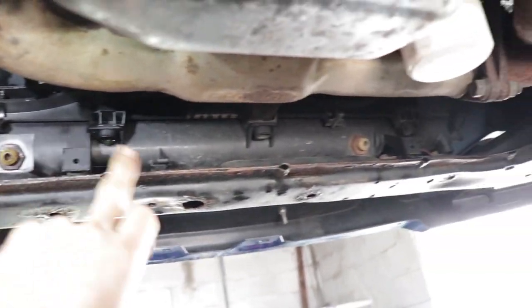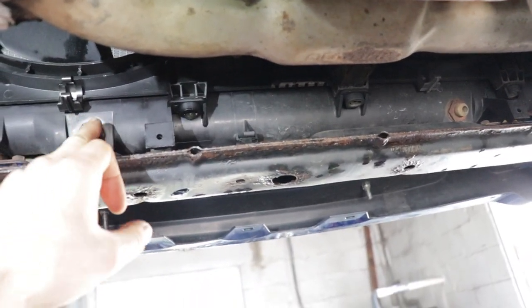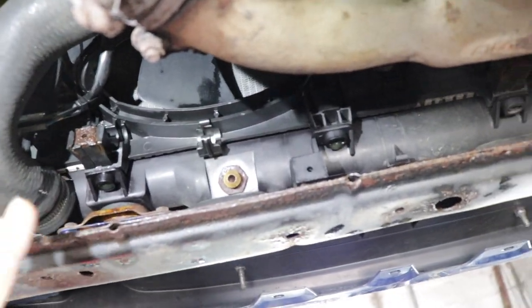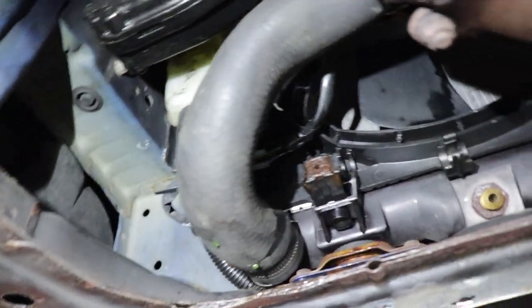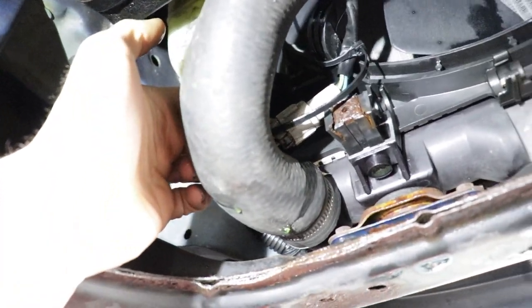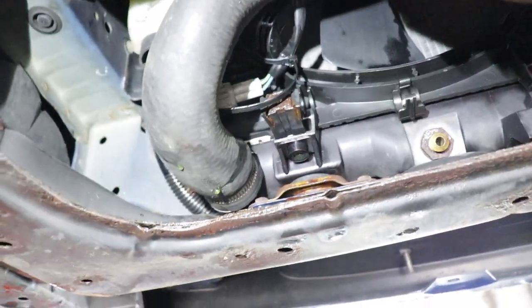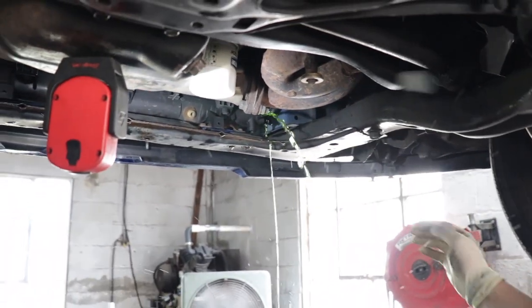This is a manual WRX, so the transmission cooler lines will not be part of it. But if you had an automatic, you'd have to take those cooler lines off. Then there are fan plugs on both sides — one on each side. Unplug the fans, then take the bottom hose off, and we'll show you the rest from up top.